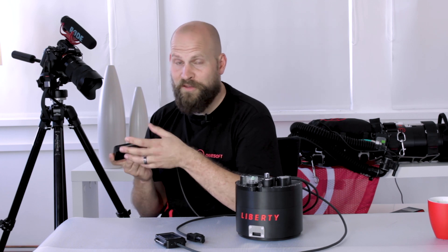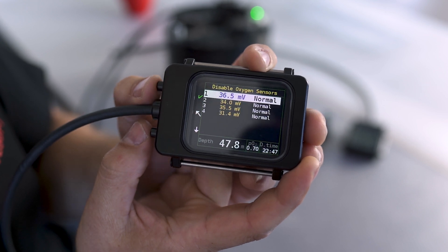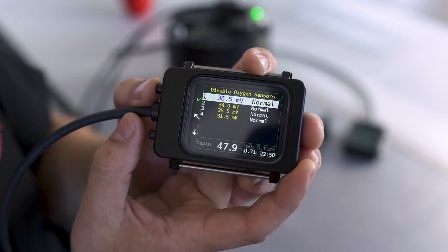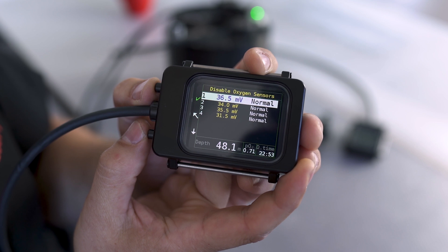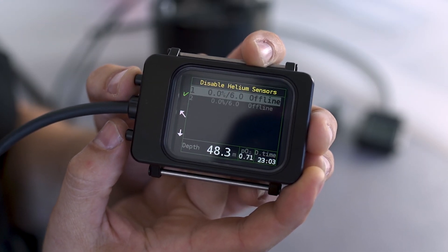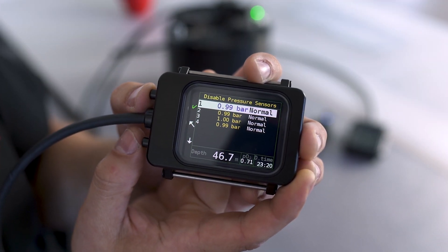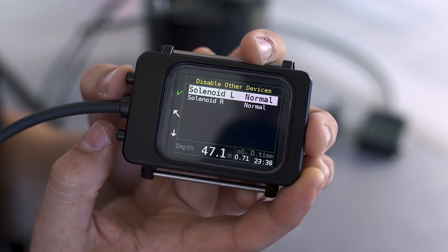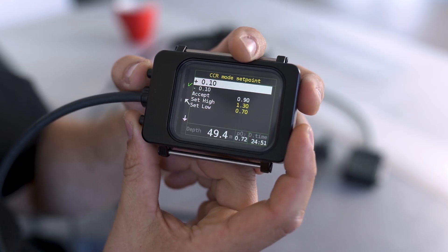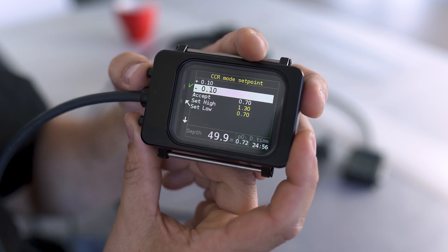Let's have a look at the faulty sensors menu. Here we can see our oxygen sensors, which can be individually turned on and off. The same can be done with our helium sensors as well as our pressure sensors and our solenoids. In the setup menu you can also change your set point — this way you increase it, and this way you lower it.